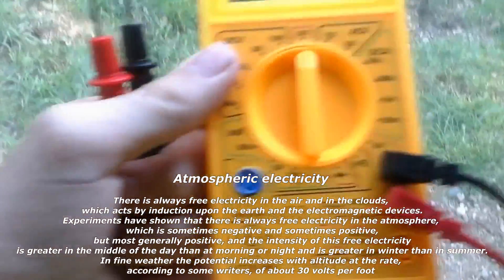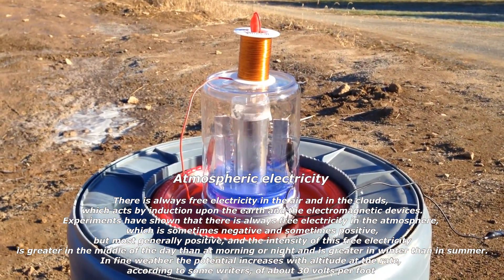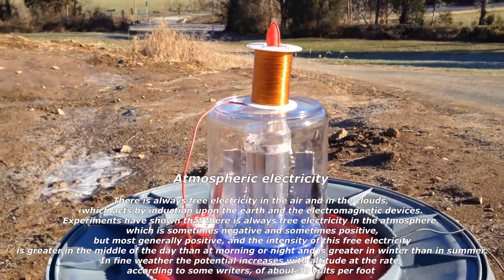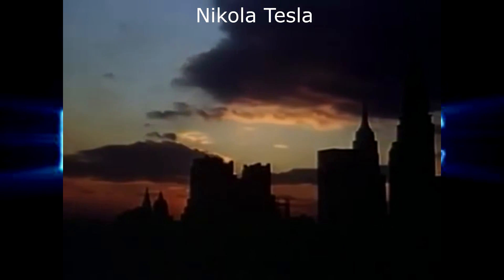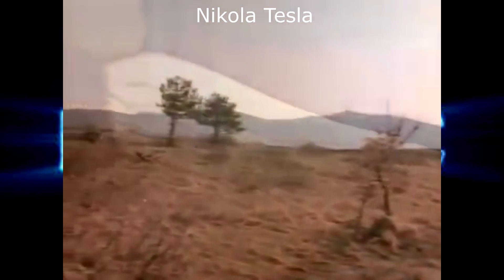I'm going to show you the voltage from the air. This is version 2.0 of the atmospheric electricity powered electrostatic motor, and I've got the line running up to my hexacopter. It's running this motor along nicely. I came to the conclusion that it would be ultimately possible with very little elevation to transmit electrical power through the upper atmosphere.